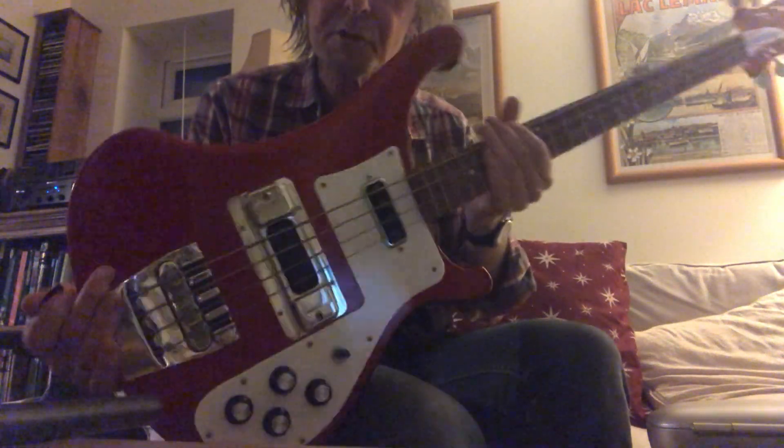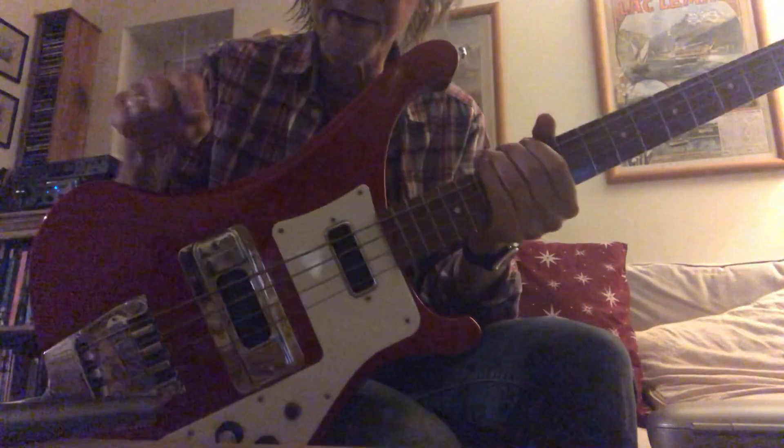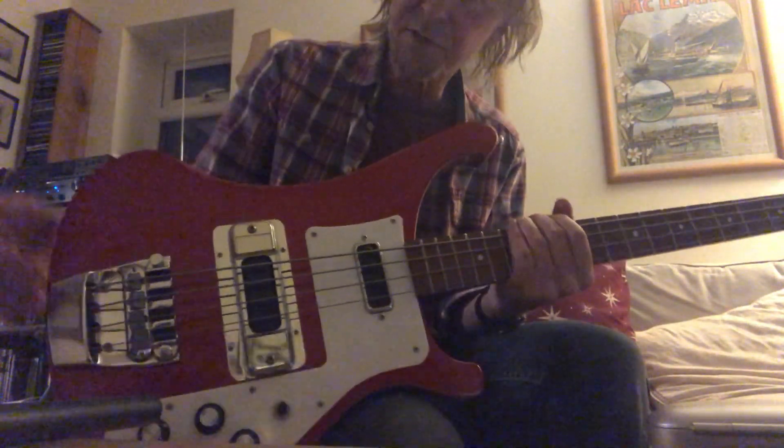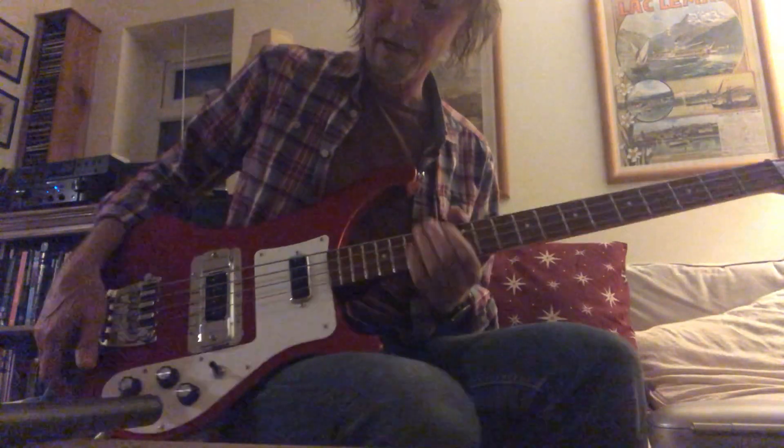This is my lovely 2017 Ruby Red Rickenbacker that I'm moving on. It's got the dot inlays, no binding, nice smooth body — doesn't kind of knack your wrists up. And this is what it sounds like.